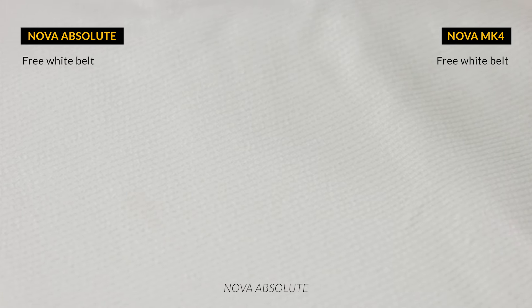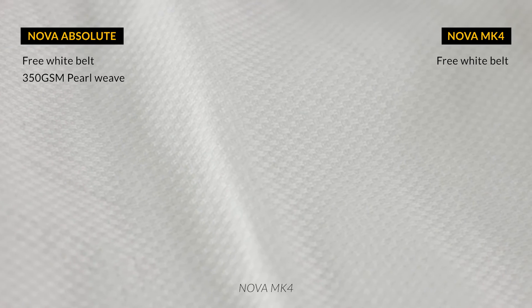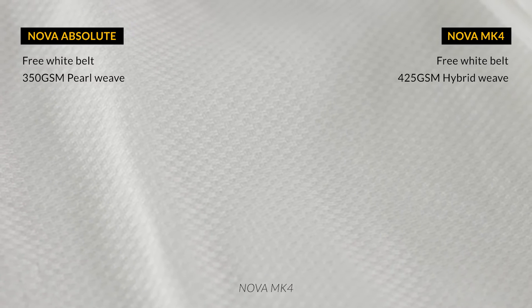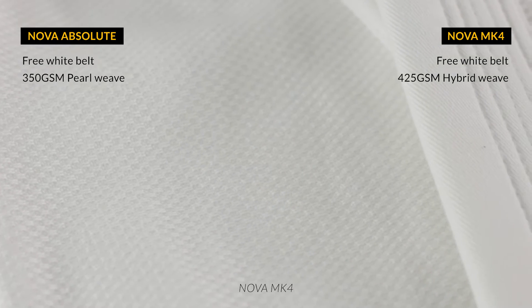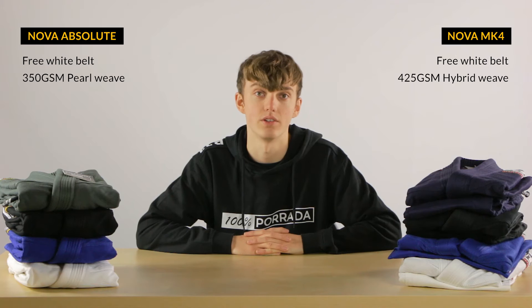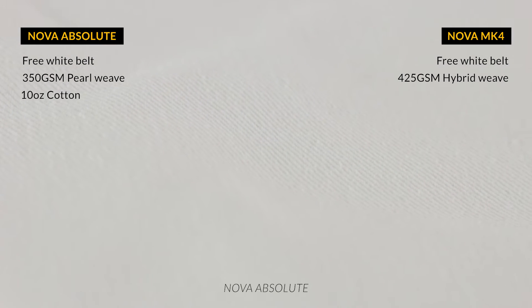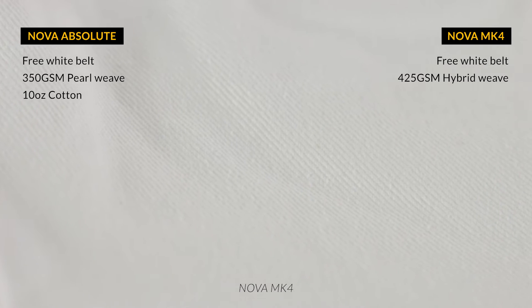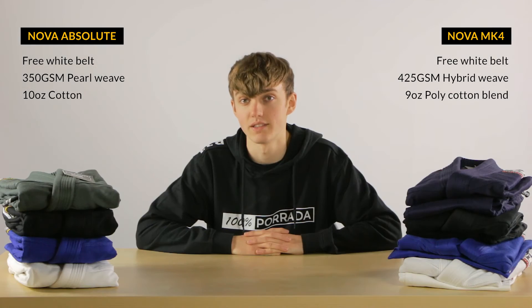Let's start off with the fabric. The jacket of the Absolute is made out of 350 gram per square meter pearl weave fabric, while the jacket of the MK4 is made out of 425 gram per square meter hybrid weave fabric. This makes the jacket of the Absolute lighter than that of the MK4, and also a little bit stronger due to the pearl weave fabric. The pants of the Absolute are made out of 10 oz cotton, while the pants of the MK4 are made out of 9 oz poly cotton, making the pants of the Absolute just a little bit heavier.